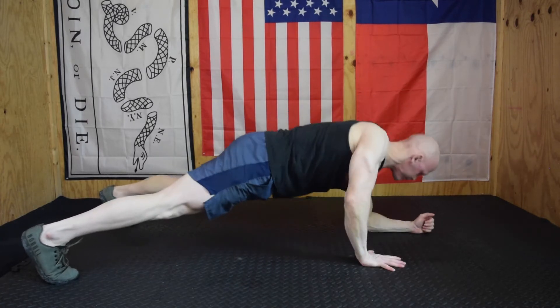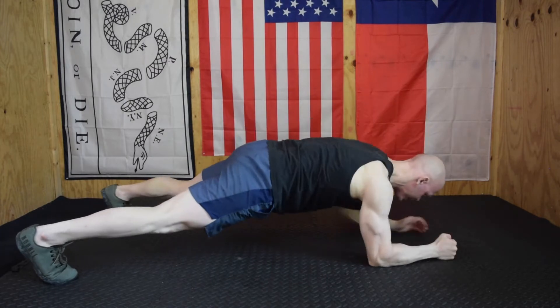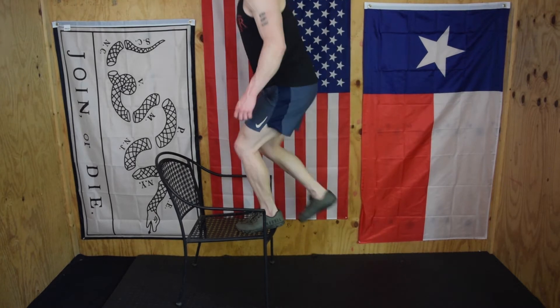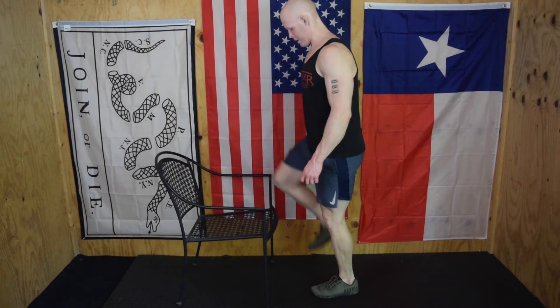Our second EMOM is another ten minutes with three movements: six plank hops — it's like the middle part of a burpee, so they get pretty rough after a while — six reverse hypers with full range of motion, and ten step ups, most likely ten total, five per side. Find something to step up to: the higher it is, the more difficult.